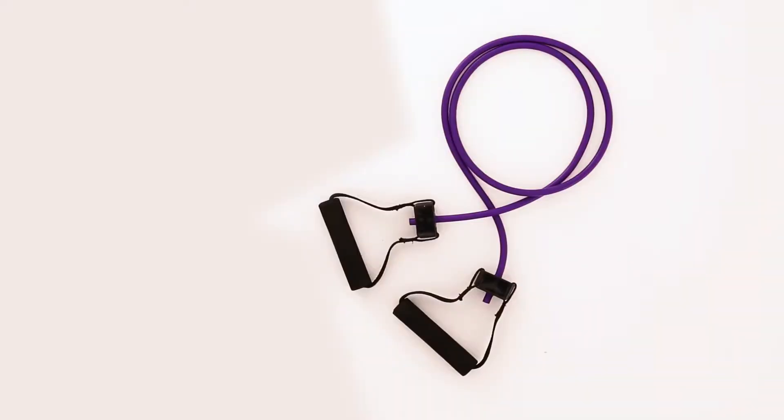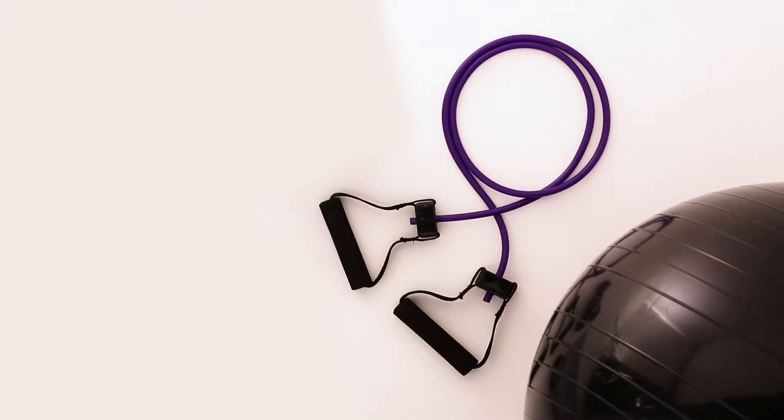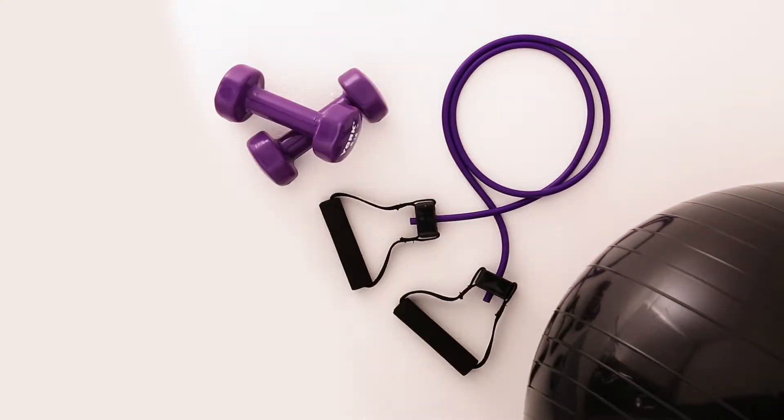Hi, I'm Asata McKenzie, a contributing fitness editor for Chatelaine magazine. Today, I'll show you some great exercises to strengthen your back, your arms, your glutes, and your legs. Here's what you'll need: a resistance band, an exercise ball, a pair of five-pound dumbbells, and a mat.